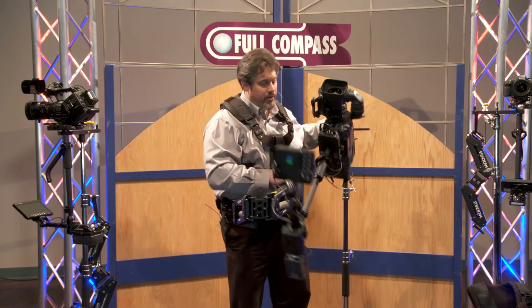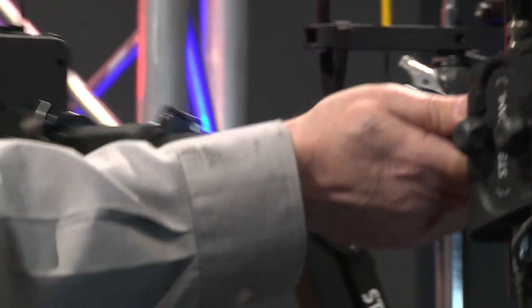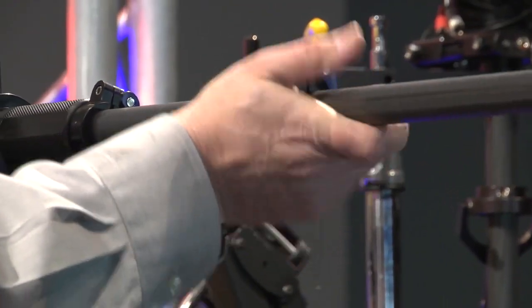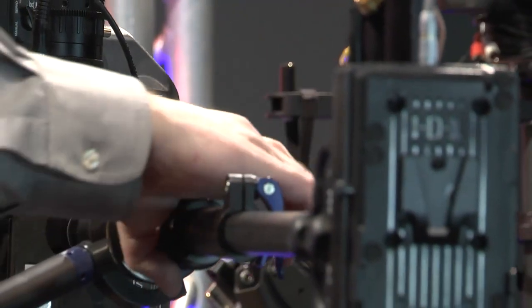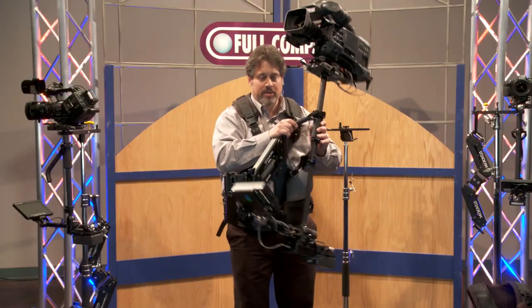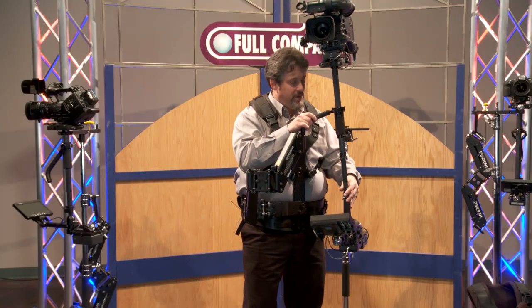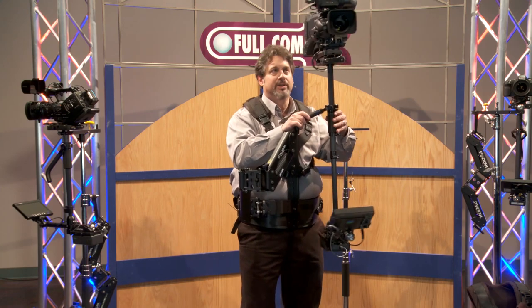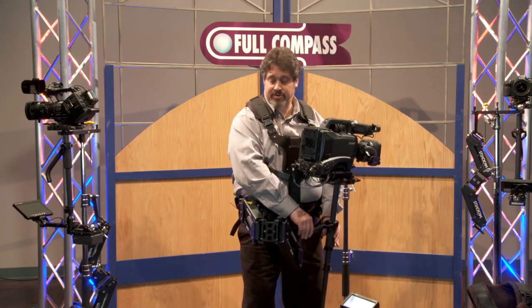We're really big on tool-free. If I'd like to change the height of the lens or change the distance of the elements on the Steadicam Zephyr, I can do so tool-free. There are tool-free locks on the telescope and tool-free locks on the gimbal. I've now achieved a much higher lens height than I had a moment ago simply by reconfiguring the elements, and yet I can still boom down 32 inches.